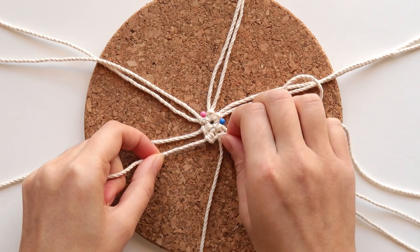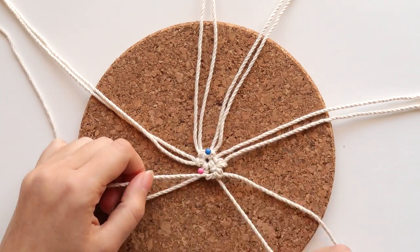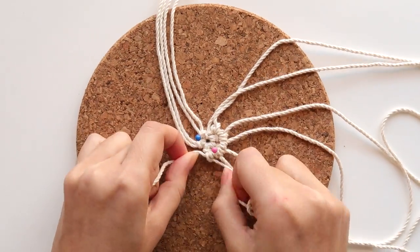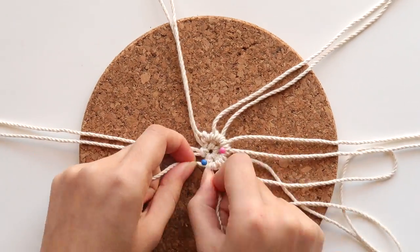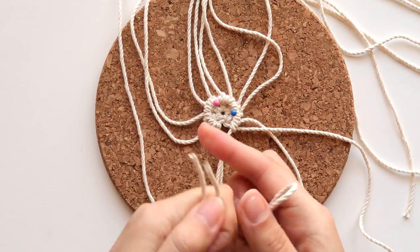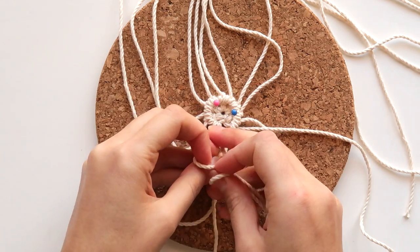It should look like this, with two round loops side by side. Move on to the next nearest cord and repeat the process until we reach the beginning part again. Once you reach the beginning, you can see that there is a big gap between the cords, so you will need to add another cord to fill it. Grab a new cord with 90cm and fold it in half. Do a lark's head knot like this and attach it to the filler cord.